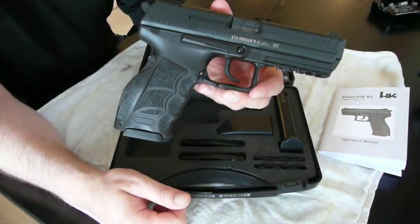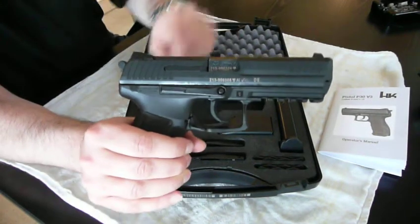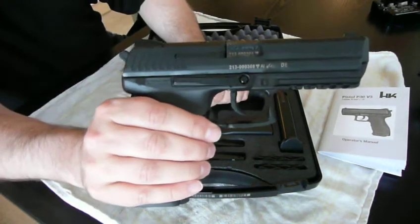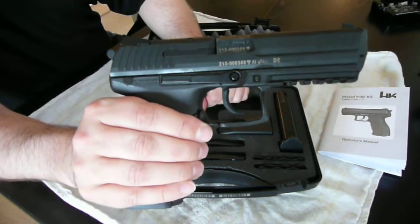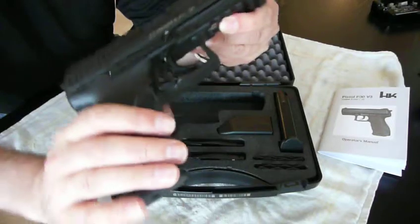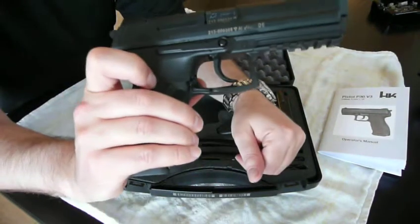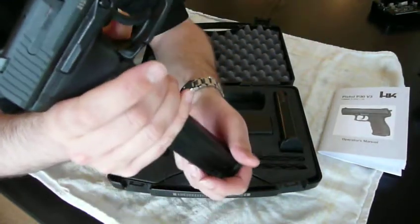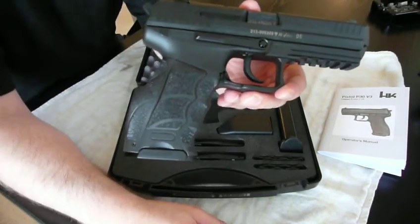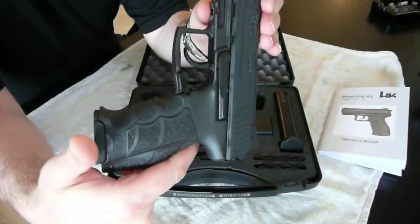The gun has an ambidextrous magazine and slide release, the slide release being right here on both sides. The magazine release is actually on the trigger guard, right here. Also ambidextrous, so you can operate it with either your thumb or your finger. Some people don't like that — they prefer a button for the magazine release — but I don't care that much.